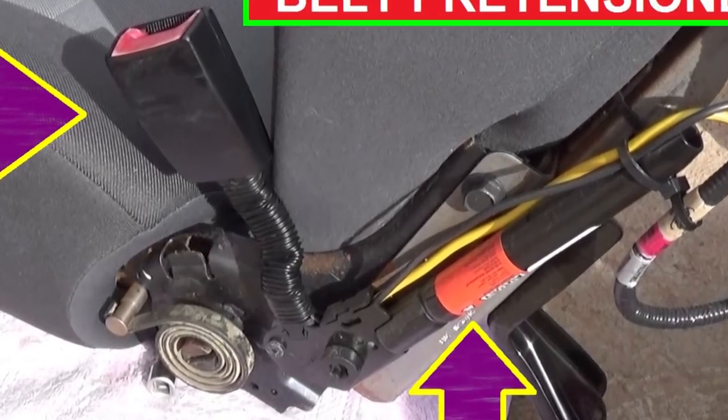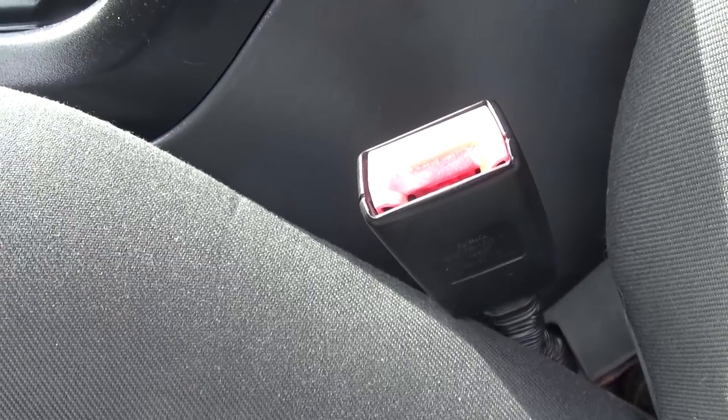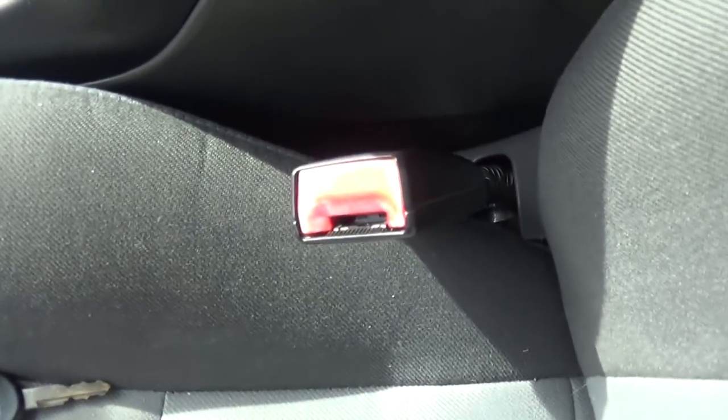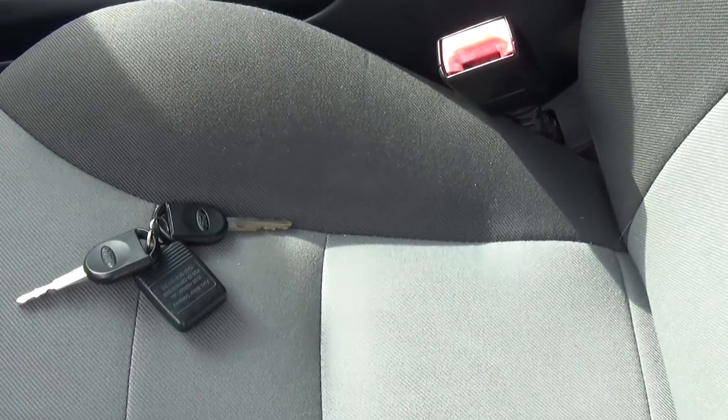Hey guys, welcome back to Rune Mechanics. Today we're going to show you how to remove and replace a seatbelt pretensioner. If you have an airbag code for that, or if the vehicle was in an accident, sometimes they even go bad without being in an accident, so stay with us to see how we're going to do that.